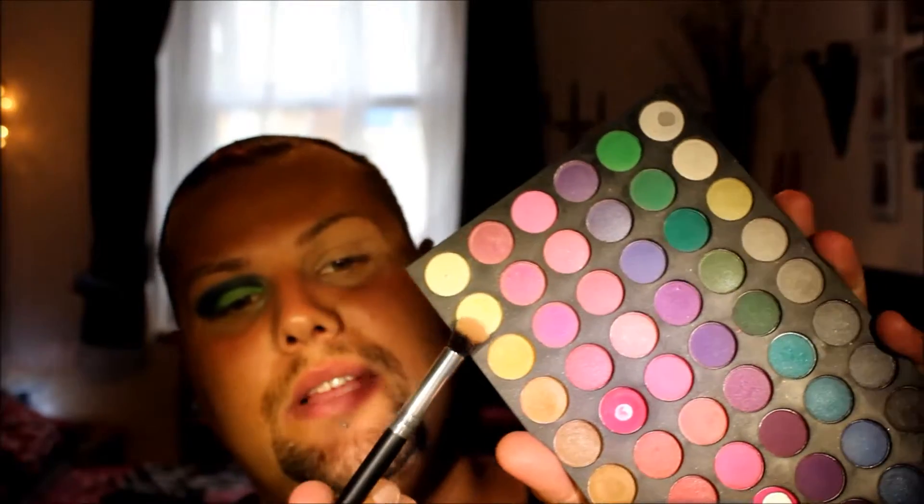And then I'm just going to go back to the darker green and black mixture and just kind of blend that at the crease edge, so it doesn't look too separated. I'm going to take a fluffy brush and use a neutral with a bit of shimmer and just blend that all over to get a nice consistency.